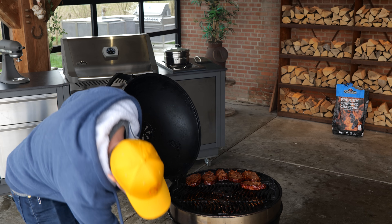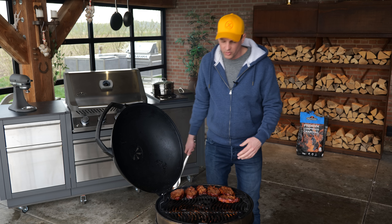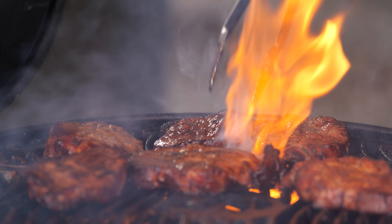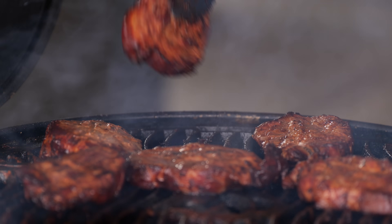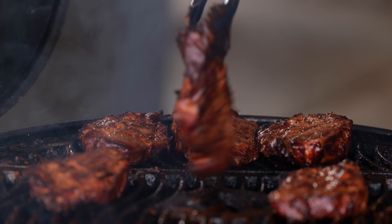If you need it, you can open the bottom vent, but I want to take it a little bit slower and just let the charcoal slowly come up to temperature so I can keep my eye on what's going on. Because in that marinade there's a lot of sugar with the maltose, which means it's going to caramelize easily — and after caramelizing comes burning. So keep your eye on it.